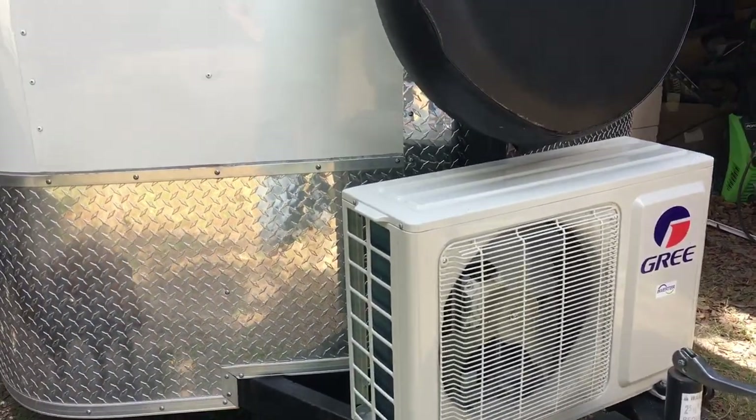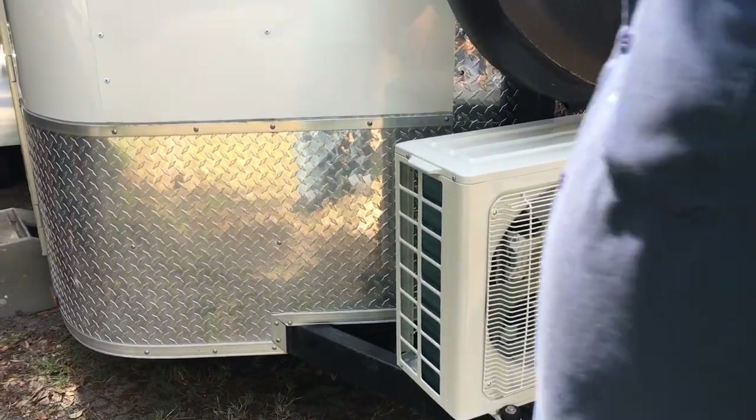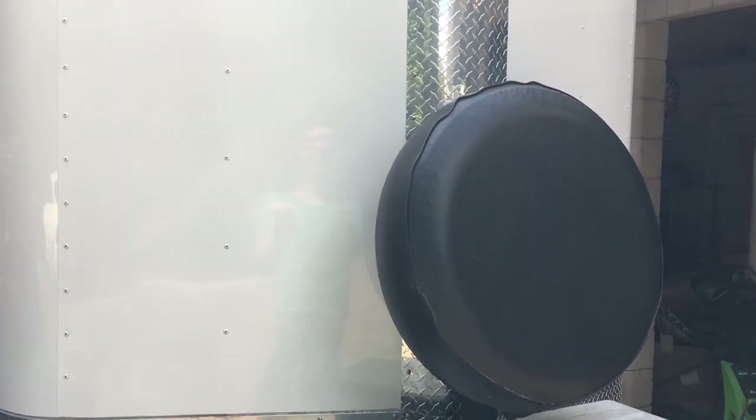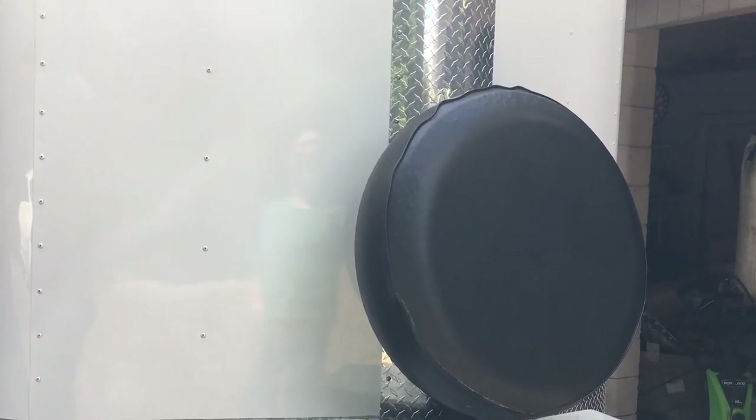I haven't hooked up any lines or electrical to it yet — that's just what I've done with that so far. I moved the spare tire up to make room for it.